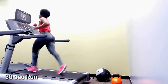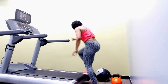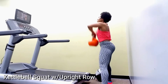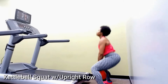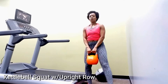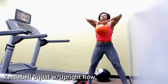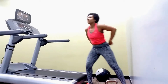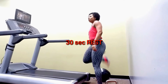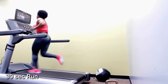Rest for 30 seconds and get back on the treadmill. Once you finish that, we're going to do the kettlebell squat with the upright row. Keep those toes pointing out, squat and keep that back straight. Use your back muscles and shoulders to pull your elbows towards the sky — it squeezes the upper back and is really good for that V-shape.